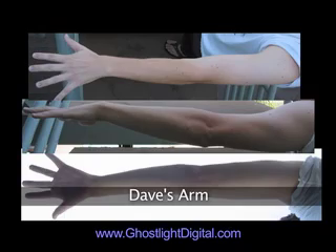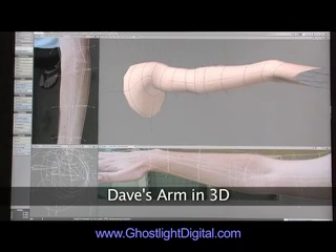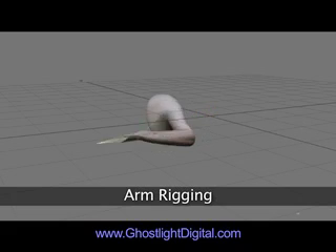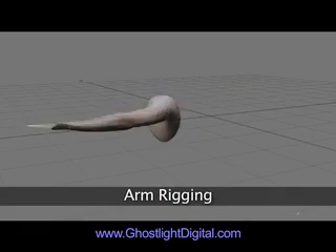James took these pictures of my left arm from different angles, which I used as reference while building my arm in 3D. James stretched and blended the photos together to create this wrap-around texture for my arm. I rigged it with bones and inverse kinematics, which let me animate the arm by moving the wrist.